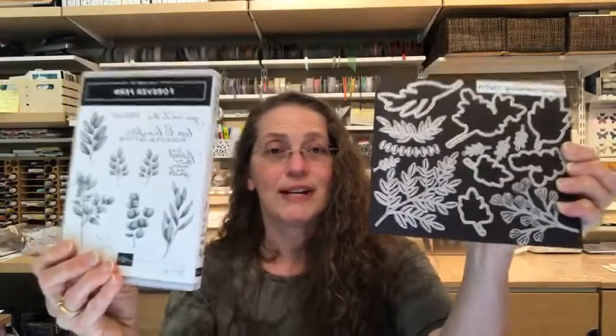Let me show you this bundle before I face the camera down. The bundle I'm using for the technique class is the Forever Fern — I absolutely love this bundle, it's a must-have. I want you to know that even though I've used it, this is not the only thing you can use. I designed the technique classes to show you a range of different things you can do with the technique using different stamps and dies, so you don't have to use exactly what I use.